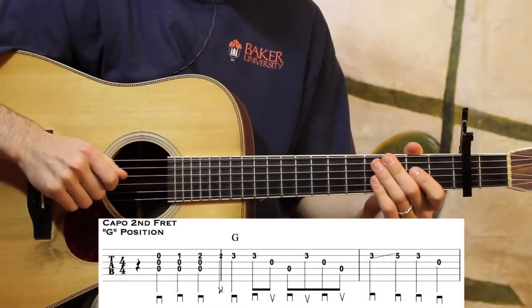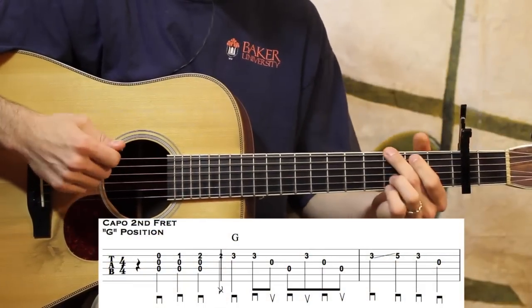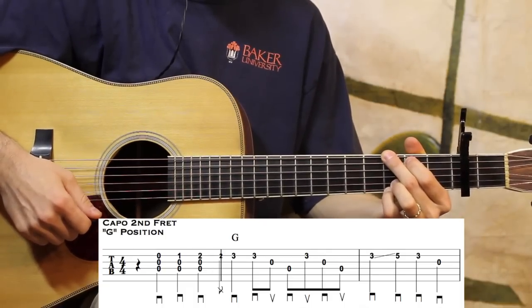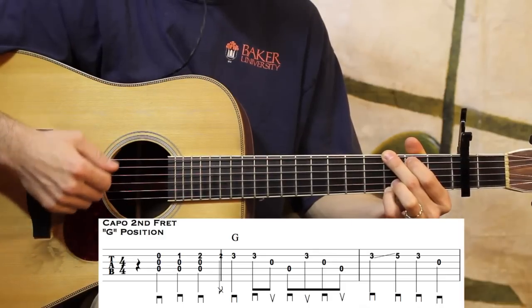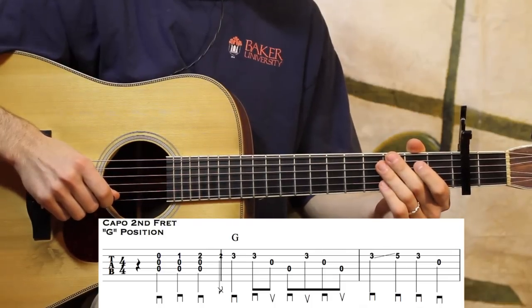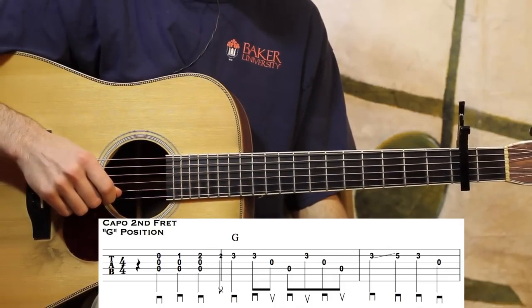Let's go ahead and walk through Sitting on Top of the World in the key of A. I've got my capo on the second fret, working out of G position. So that's a G chord, but it's sounding an A chord. There are lots of hammer-ons and pull-offs in this one, so watch your right hand. Let's go ahead and just play through the first few measures and then we'll break them down.